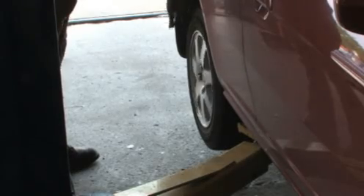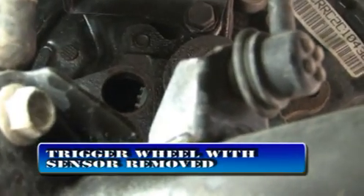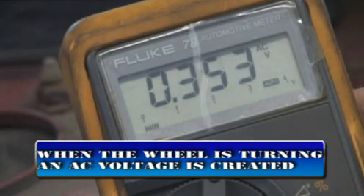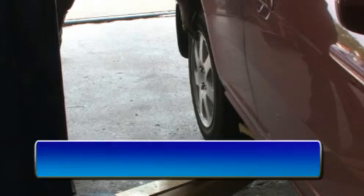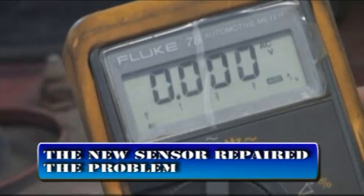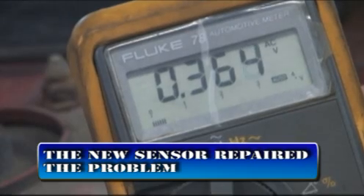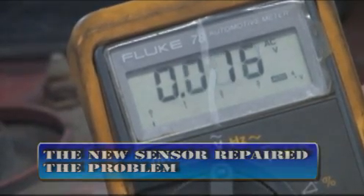Checking the AC voltage output from the wheel should also be verified. When the wheel spins, the exciter ring and hub also turn, moving the magnetic field across the sensor windings and generating an AC voltage. We are now generating about 0.4 volts AC just by spinning the wheel by hand. When a sensor fails either of these tests, it is defective. The ABS problem is repaired and the code is cleared.